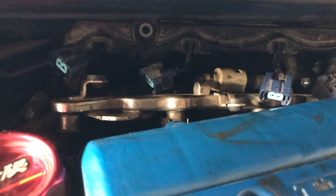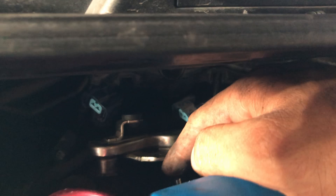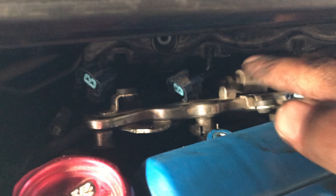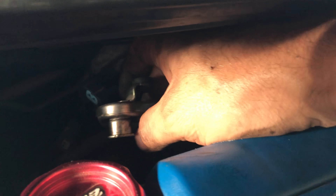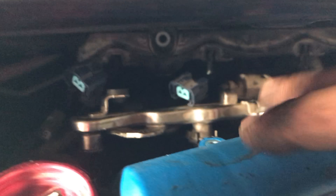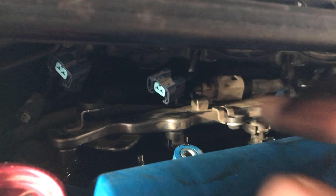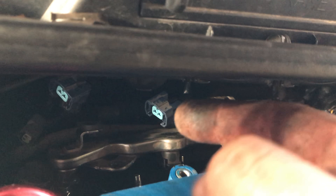Just going to wiggle it a little bit. There is some fuel left in that little rail, so when you pull them out you'll have some fuel spilling out — so having a towel handy is a good idea. Prior to yanking it out, there is a little tab that holds it in. As you can see there's one right here — use your finger to push it back, then twist it back and forth and wiggle it, and they'll come right out.